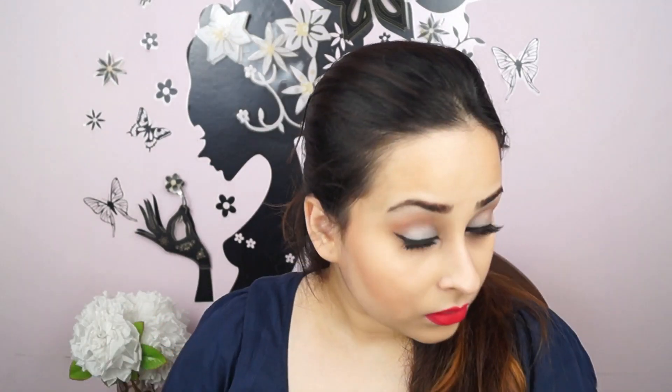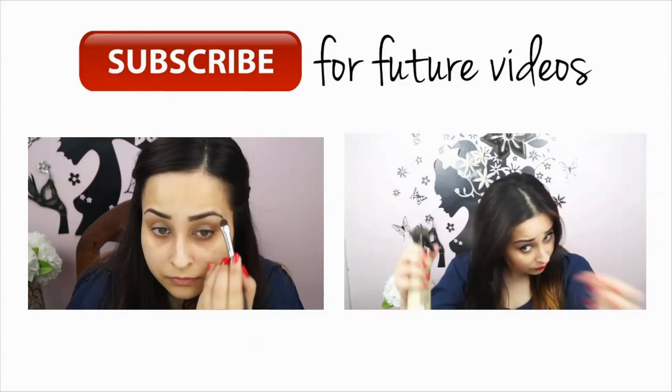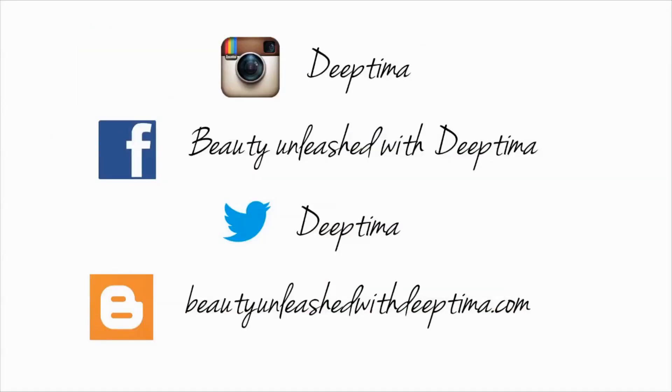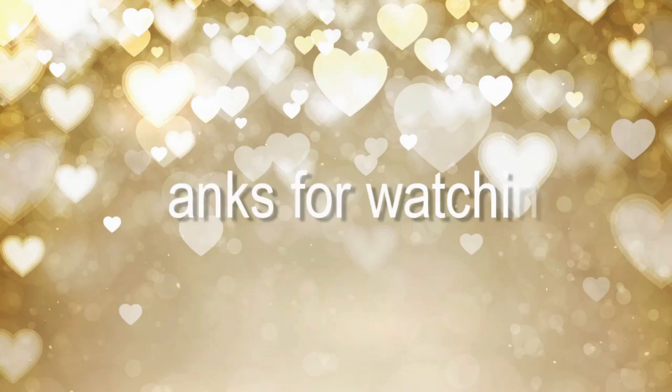If you make a mistake, take a concealer and clean the edges — you can even use a Q-tip. I noticed that with the lipstick and eye makeup on, I couldn't see my blush and contour, so I reapplied a little blush and retouched my eyebrows. Here's the complete look with my hair curled! Check out my eye makeup and hair tutorial videos on YouTube, and follow me on Instagram, Facebook, Twitter, or my blog. Thanks for watching — don't forget to like and subscribe!